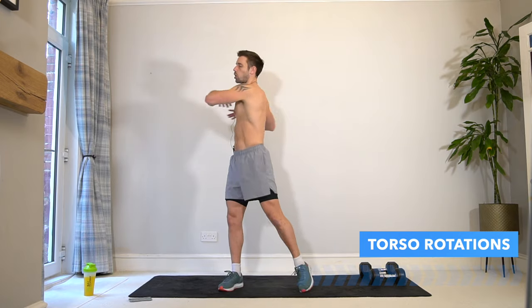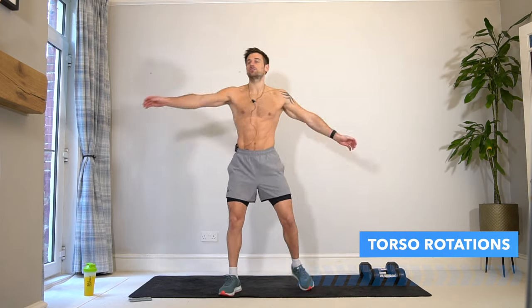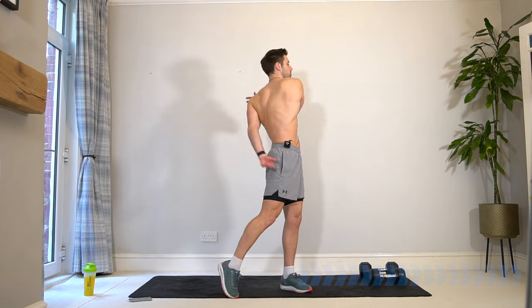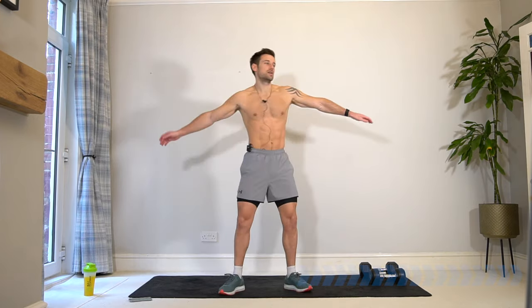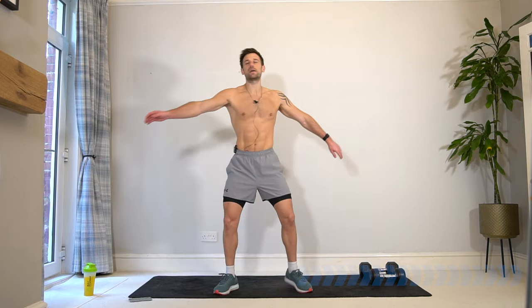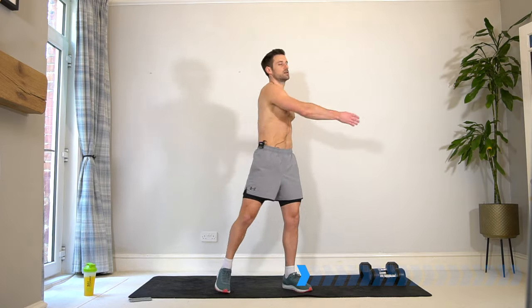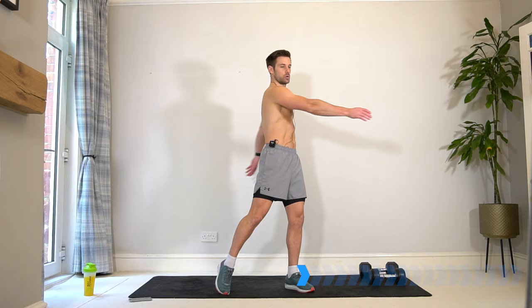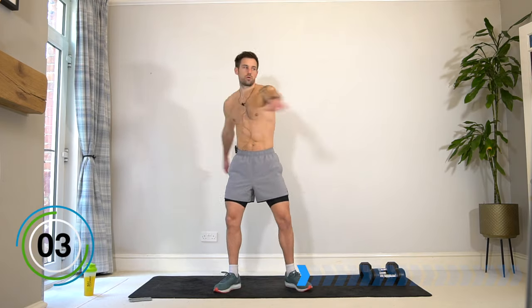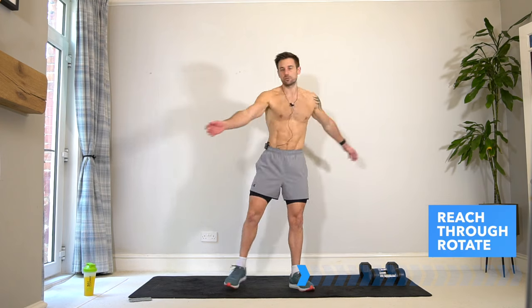Take that into torso rotations, just twisting from side to side, allowing your shoulders and your chest to open up. You can do this with your arms up or just relax your arms and allow them to hit your back and wrap around your body. Allow your knees to softly bend as you twist your hips and rotate from side to side.